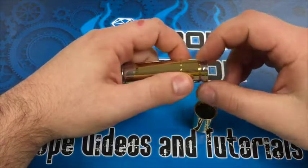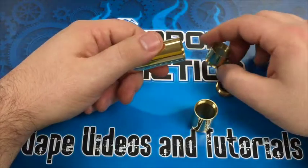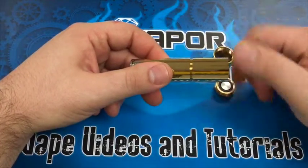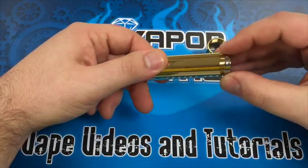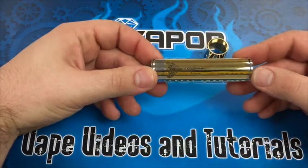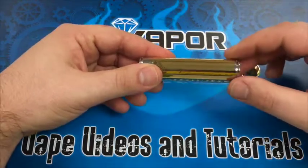If you're gonna use an 18650, you go ahead and take that section out, use this one right here, and it'll look just like that. So there it is in 18650 mode. If you want, you can use the optional third ring if you want to use a kick.